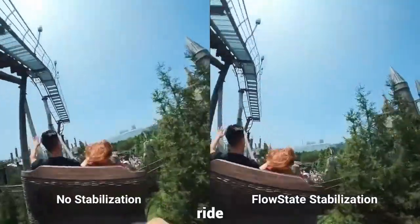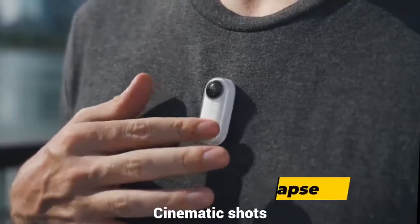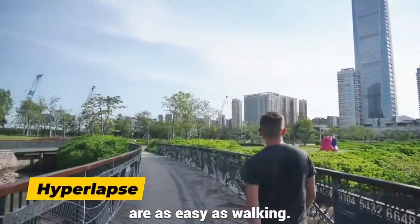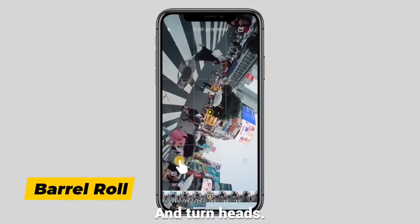Run, ride, or dunk. GO keeps it smooth. Cinematic shots are as easy as walking. Capture stabilized hyperlapses on the fly. Tweak your shots in the app and turn heads.